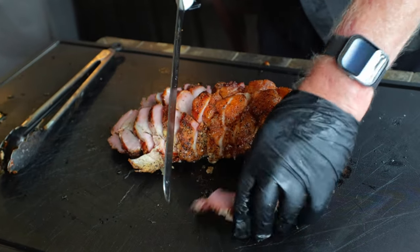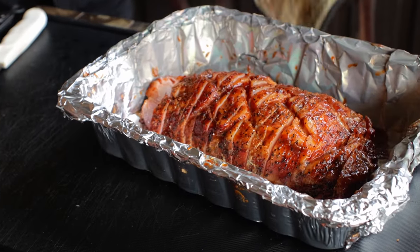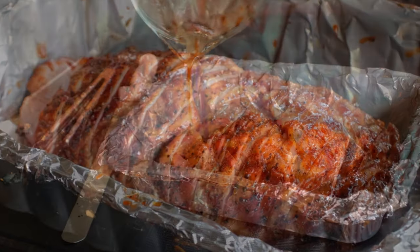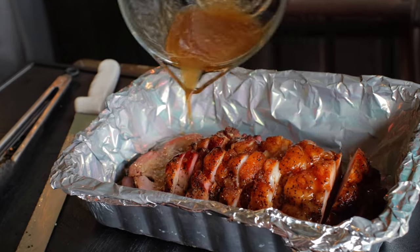That is absolutely a flavor explosion. This thing is moist, it's tender, it's cooked to perfection. We're going to put the sliced loin in a foil pan and all that sweet liquid goes right there on top. Guys, this is absolutely the best pork loin that I've ever tasted.